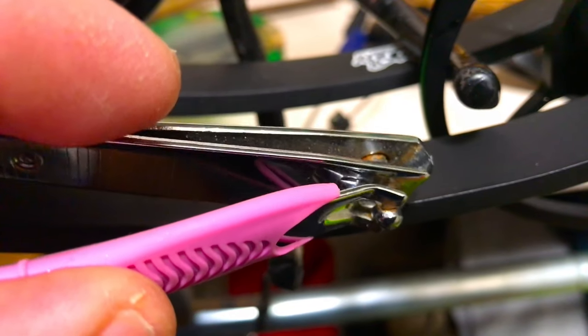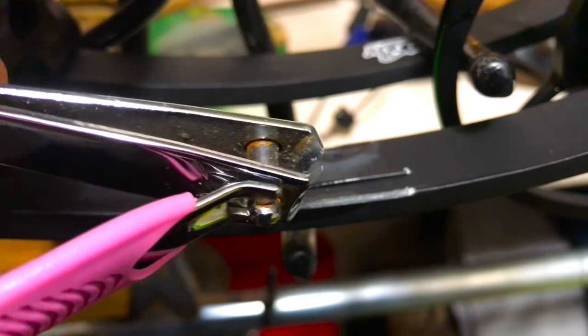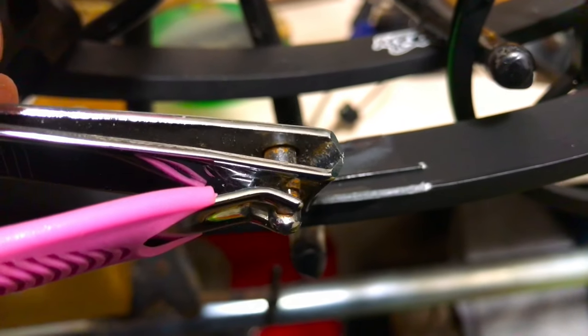Take some nail clippers and clip the splinter to the right and left side where it ends.